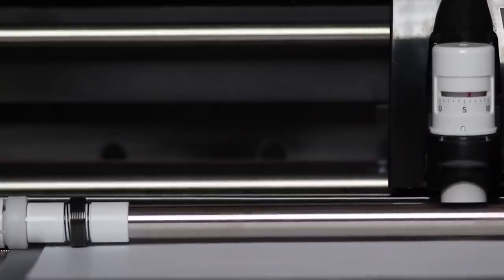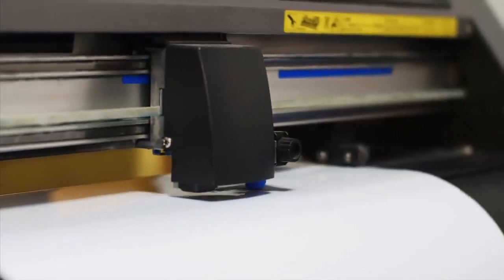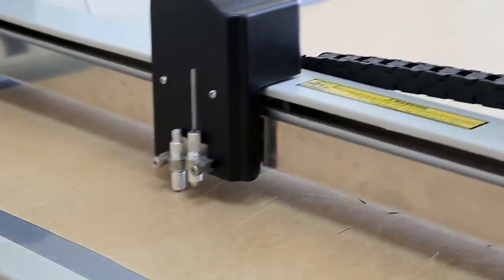Moving on to the fourth gadget for architects — I don't have this one with me but I'm planning on buying one soon, and that is a cutter plotter. It's basically a printer, but instead of printing on paper it cuts the paper. This is super handy for prototyping scale models — just cut out walls in thin cardboard, tape them together, and you have instant scale models. Even if you already have a 3D printer, the cutter plotter saves time: use it to quickly prototype wall shapes, then print your final designs on the 3D printer. You can also cut stickers to apply onto your 3D printed models. The two gadgets complement each other really well.